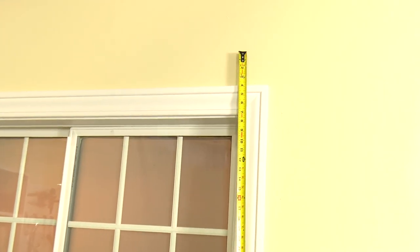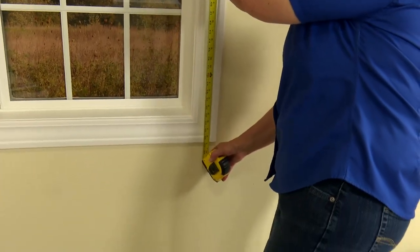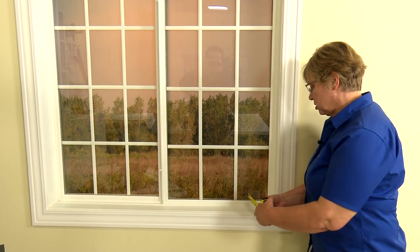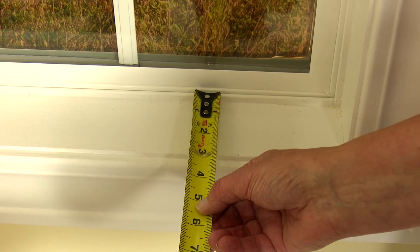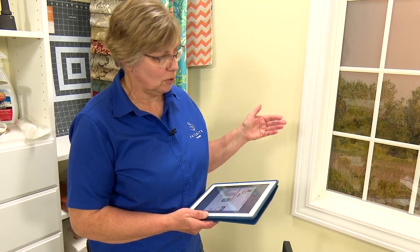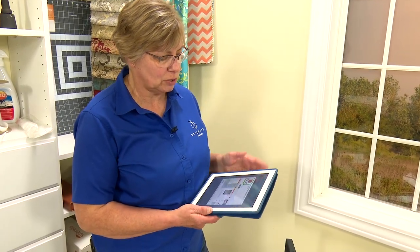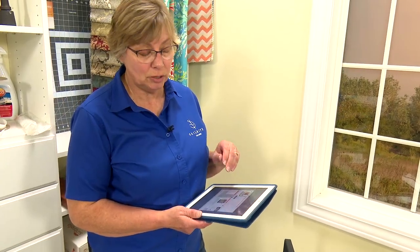You could go wider if you wanted the window to look a little bigger or you wanted more coverage on the wall. With an outside mount, for the length I would start either at the top of the window trim or up higher to make the window appear bigger. If you're going to do an inside mount, you need to make sure that you have enough distance to put the board in — this one measures two and a half inches, which is plenty for our board to mount the shade on.